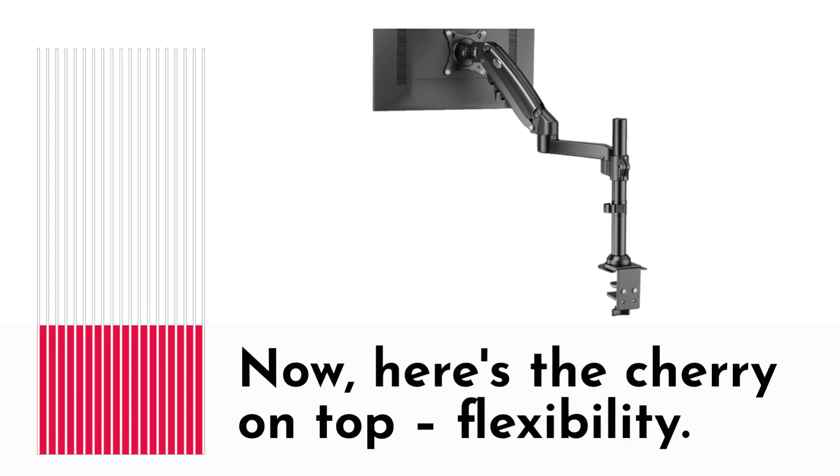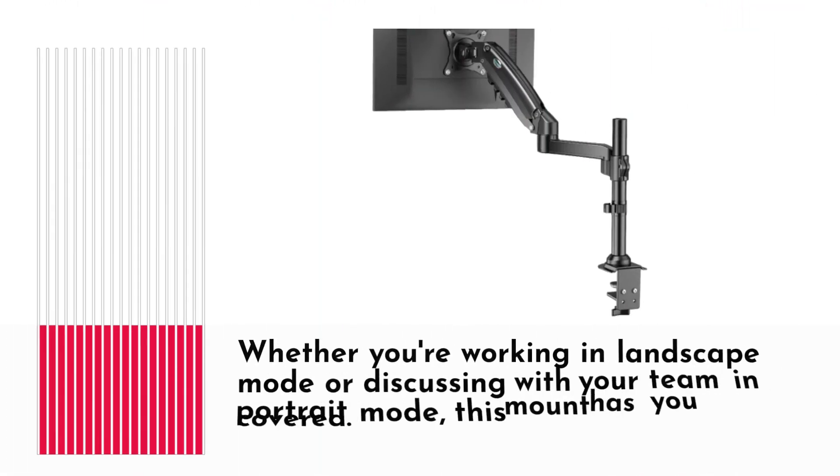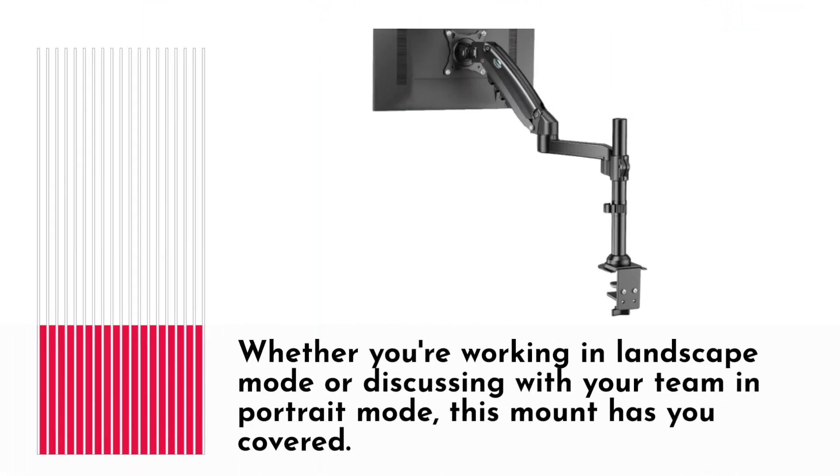Now, here's the cherry on top — flexibility. This articulating arm allows your monitor to swivel, tilt, and rotate, giving you the perfect angle and position for any situation. Whether you're working in landscape mode or discussing with your team in portrait mode, this mount has you covered.